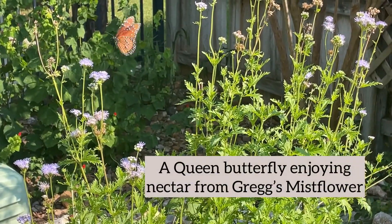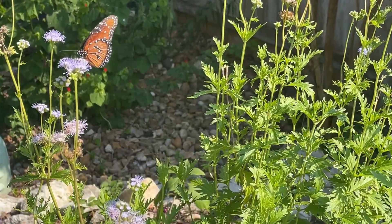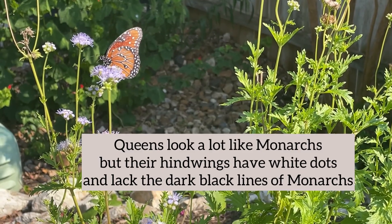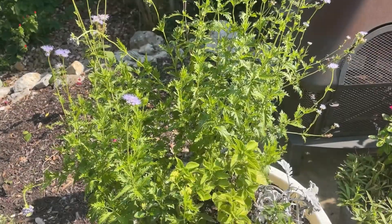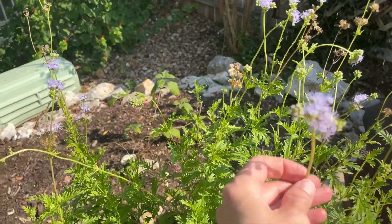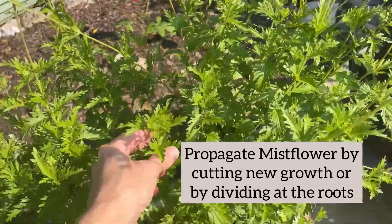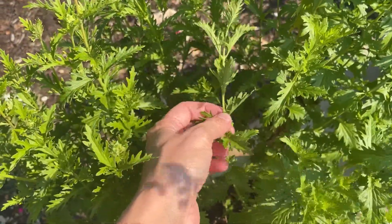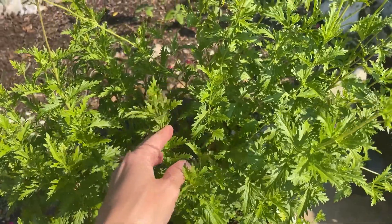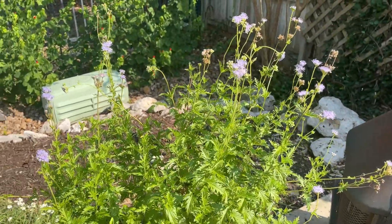So let's check it out. Here's my mistflower growing in a pot. If you want to, you can always take some softwood cuttings — some early growth, perhaps like this. Cut off a piece, use some rooting hormone, and you can create additional mistflower plants. You can propagate it that way. Like I said, you can also dig it up if it's spreading and transplant it.